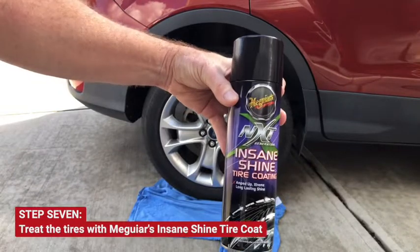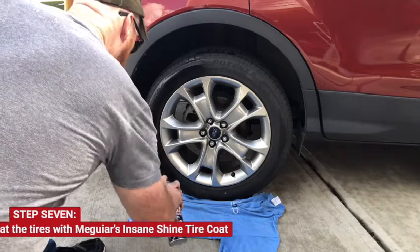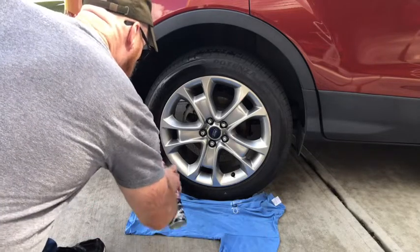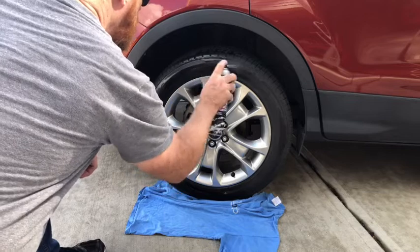Finally, treat the tires with a layer of Meguiar's Insane Shine Tire Coat. You'll want to put down a towel or an old t-shirt, as this will stay in your driveway.